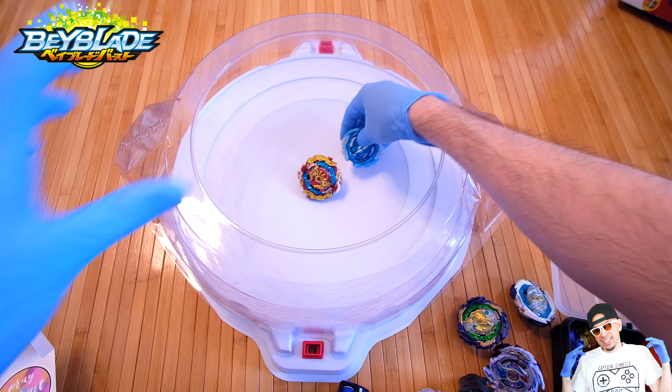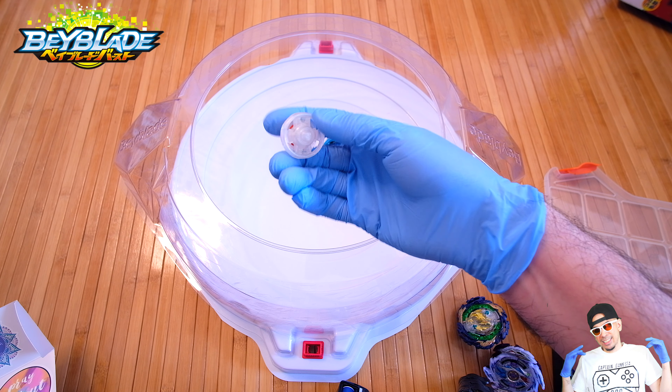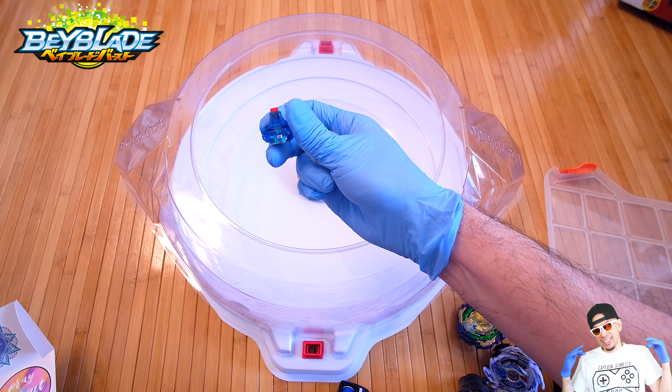You can definitely see just how beat up this is — I might have to get another one. This thing has been through a lot of competitive use and practicing and it is definitely showing. But there you go — it's an incredible kit. I think this is a wonderful release — just getting all of the parts is fantastic. You get the Cyclone layer, you get a chip for it as well — or the core.